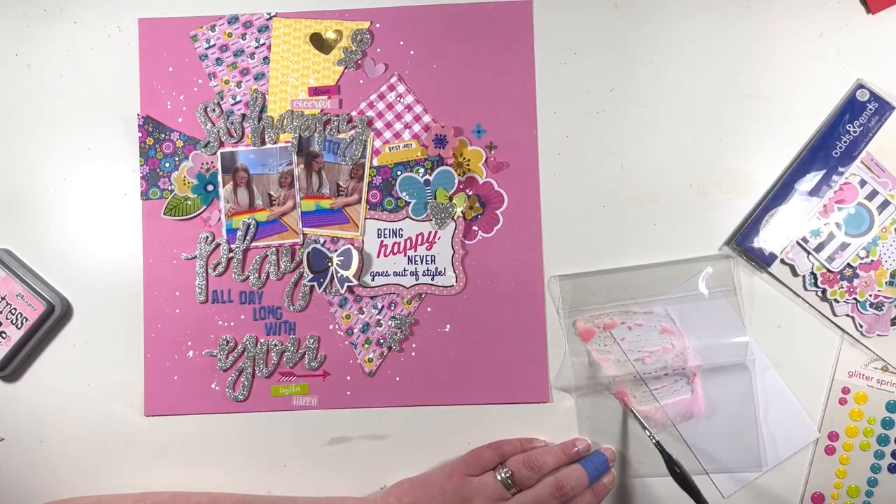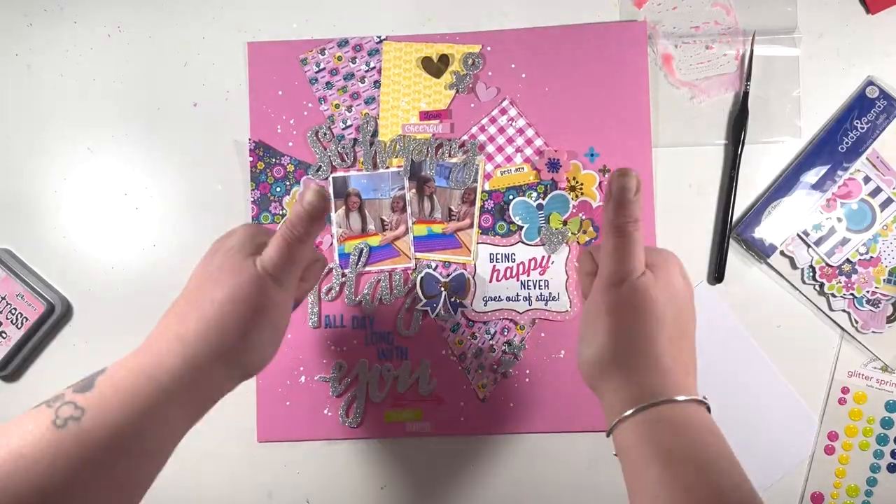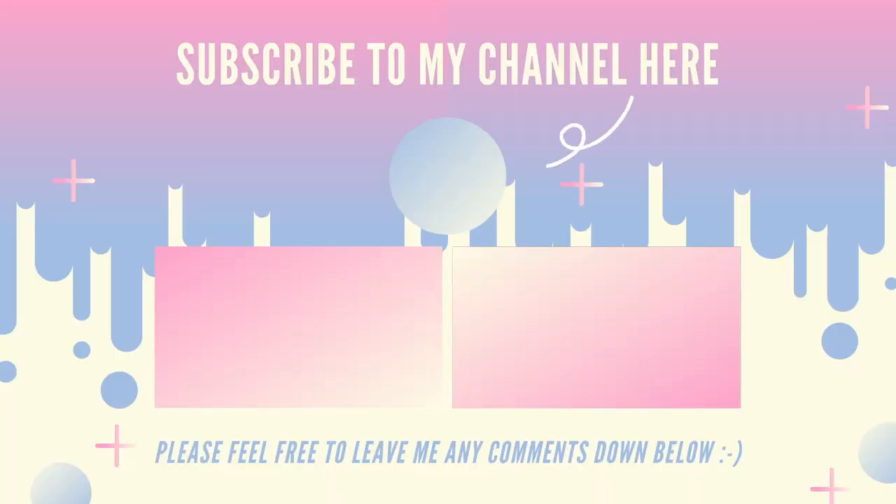The last thing I'm doing is adding some tone-on-tone ink splatters, and then I'm done. If you've enjoyed today's video, I'd appreciate a thumbs up. If you're new here, I'd love you to subscribe to my channel. There are a couple more videos linked on screen, and I'll see you all again next time. Bye!